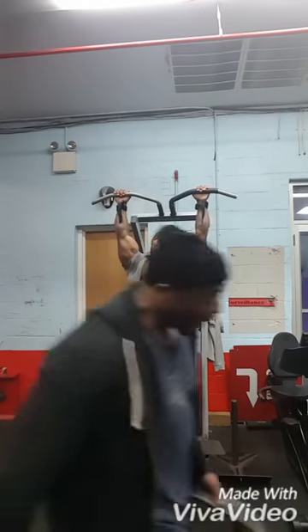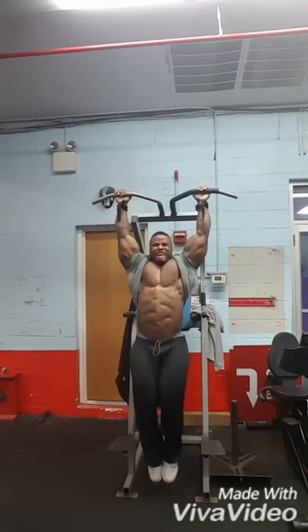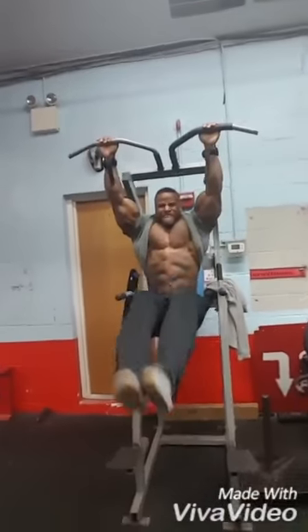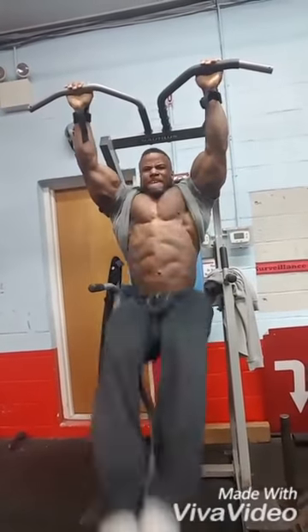Then I move over to the captain's chair and do some old school leg raises. Everybody's done this before. I use a little momentum, pull my knees up to my chest, squeeze, and exhale like an accordion. I squeeze my abs, and this is what's been helping me out. That's what I do for abs.